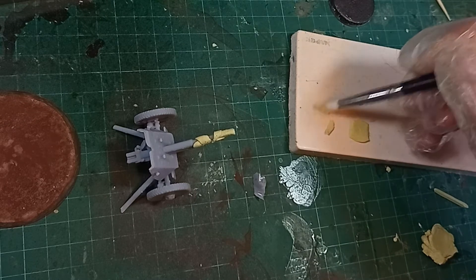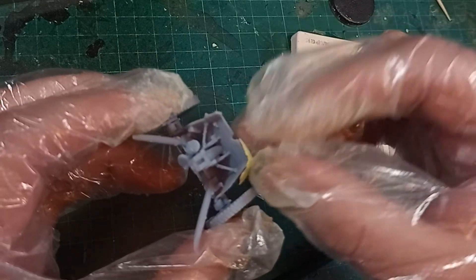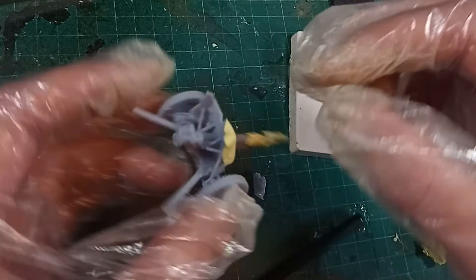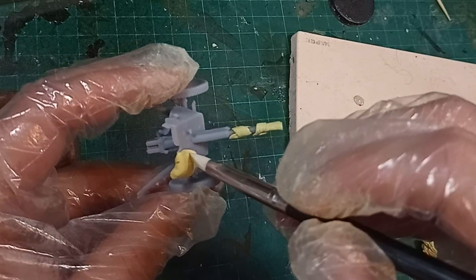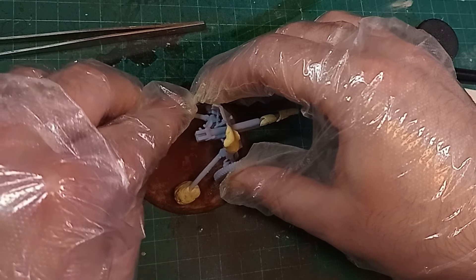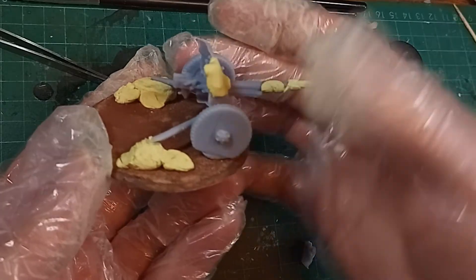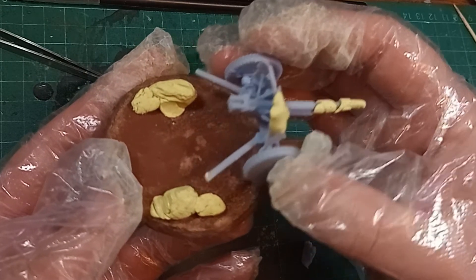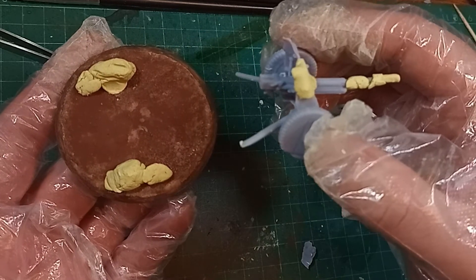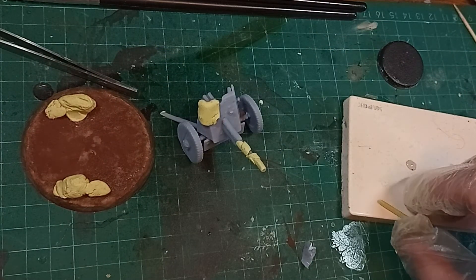As stubborn as the Milliput can be, I can be just as stubborn. I worked at it for a few minutes and got something that looked acceptable. To sell the effect a little easier, I also made a piece of a larger sheet to throw over the corner of the gun shield. With the remaining Milliput, I made supporting mounds of mud on the sides of the base, leaving enough room for the crew. The extra volume really makes the base seem more lively than the totally flat surface it started out as.